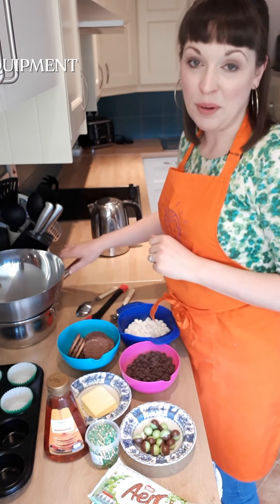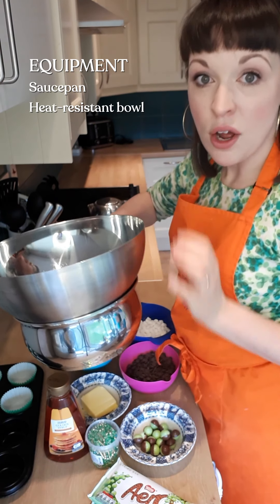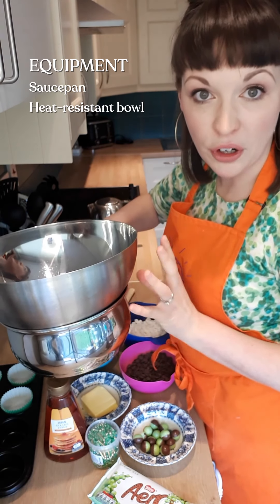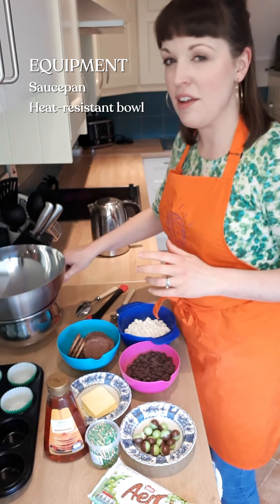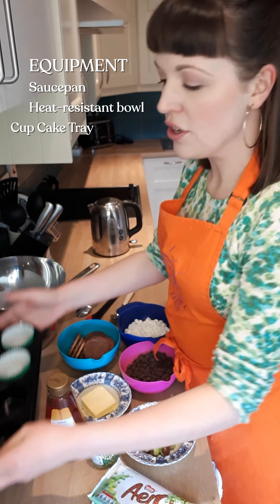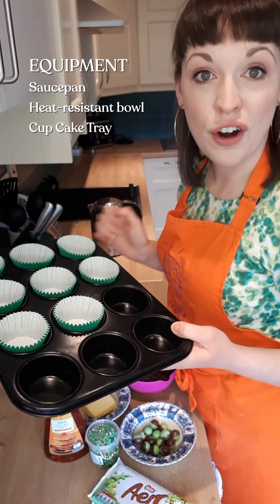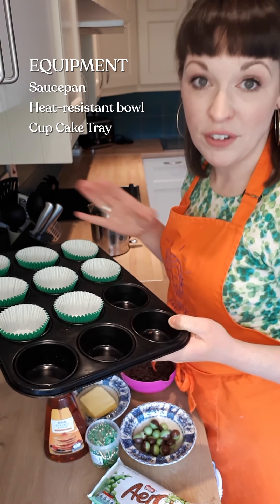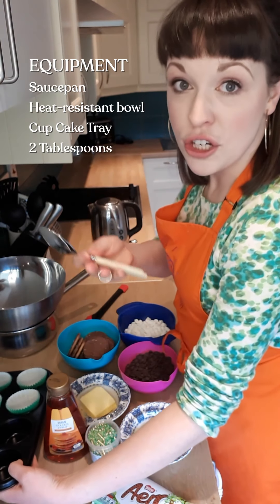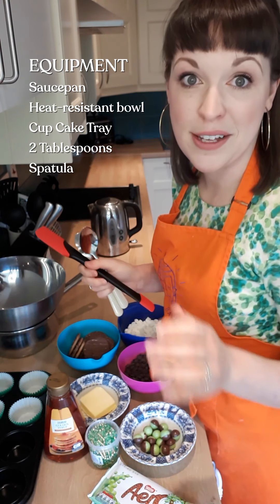Next is all the equipment that we're going to need. I have a lovely big saucepan here with a heatproof bowl that sits comfortably on top of it but not down into the body of the saucepan itself — you're going to use this to melt all of the butter and the chocolate. Alternatively you can use the microwave, but you'll just have to stir it a lot more often. You're also going to need a cupcake tray — I've lined this with eight cupcake cases. And finally, you're going to need two tablespoons and a spatula or wooden spoon to mix all the ingredients together.